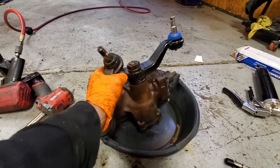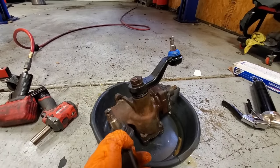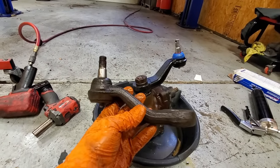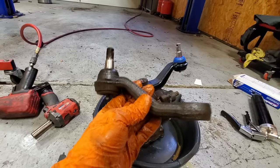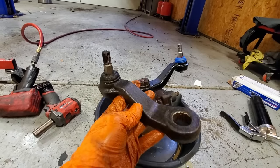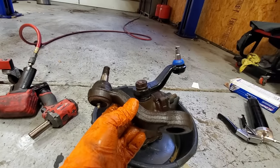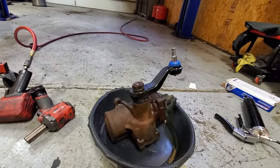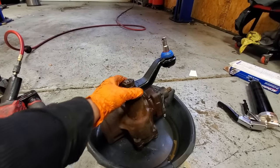Here is the new pitman arm fully installed and everything went really nicely. Here is the old one — this joint is very loose, and I did replace this 18 months ago. This is an AC Delco part, but at that time I didn't realize AC Delco had two different lines of steering parts.